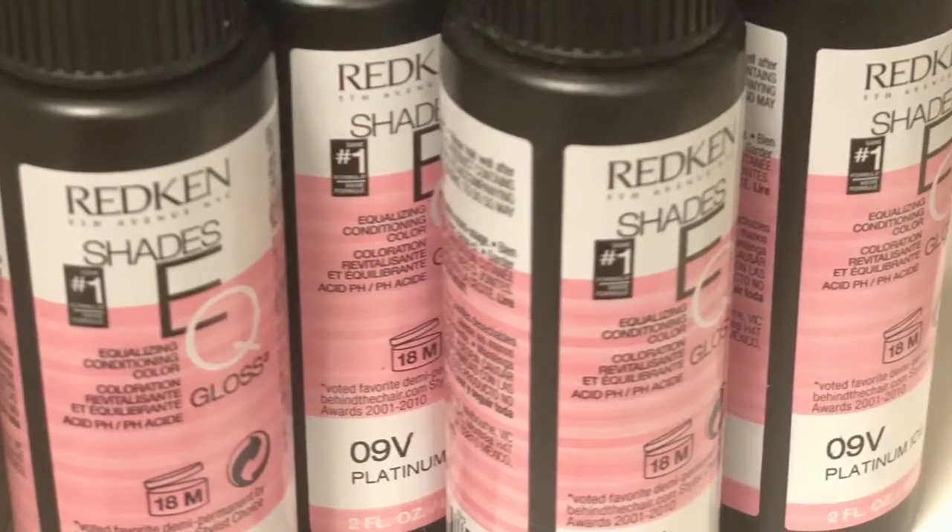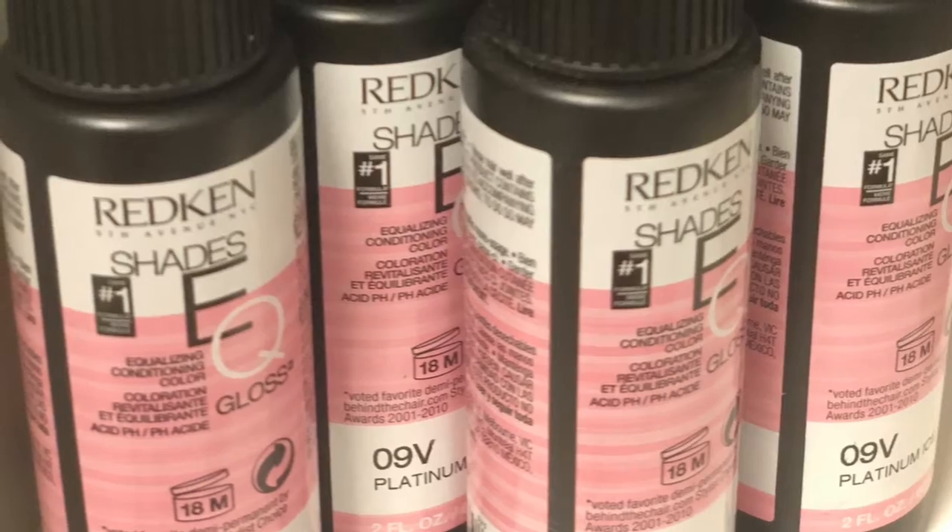My toner was Redken Shades, super easy — gives you that demi-sheer coverage.